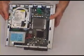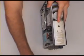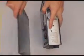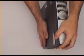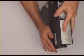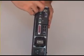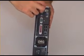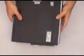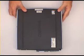Now we can put the case back on and screw it back in place. And that's it — upgrade complete. Thanks for watching this upgrade video; we'll see you back here again soon.